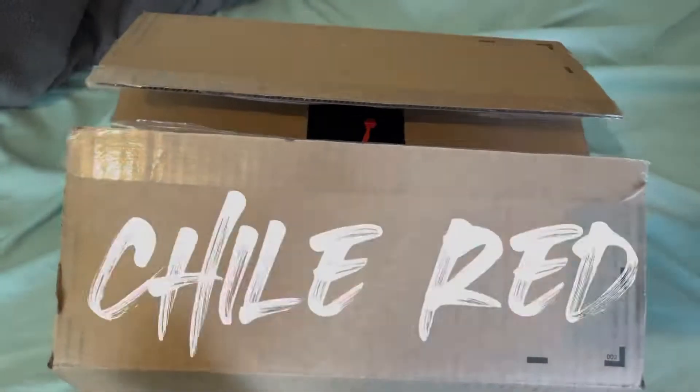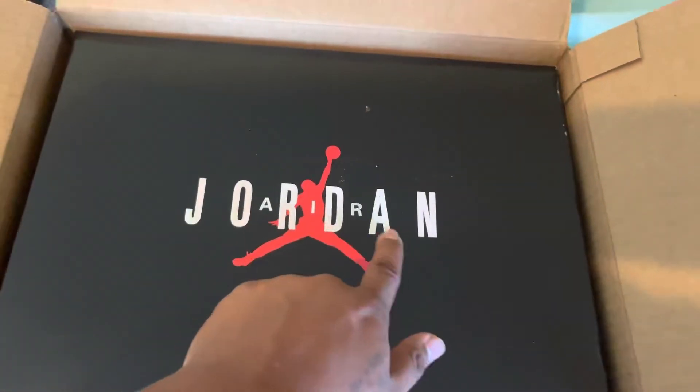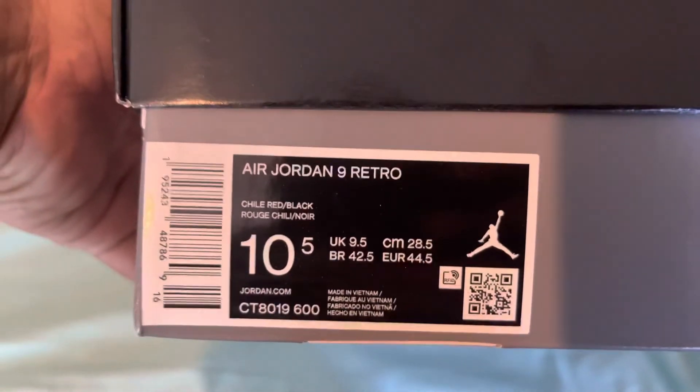What's going on guys, here we are with the unboxing. Air Jordan — there it is, the box. Here they are: Air Jordan Retro 9, chili red and black.